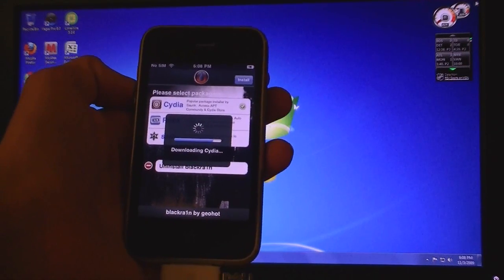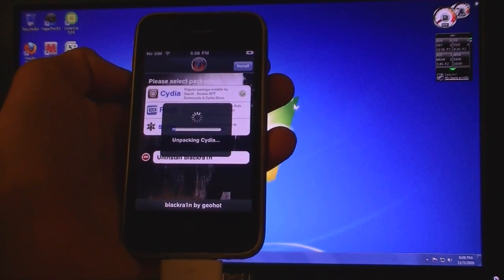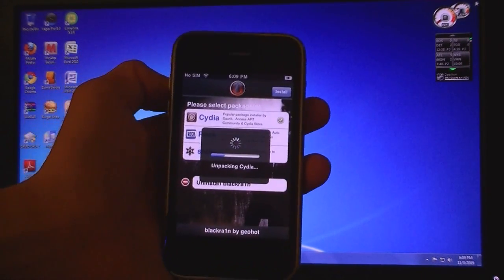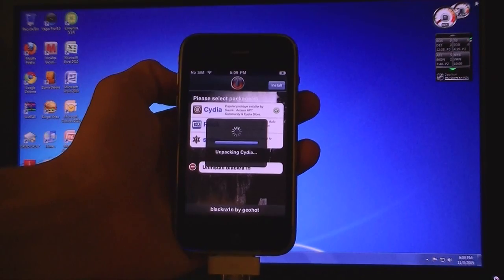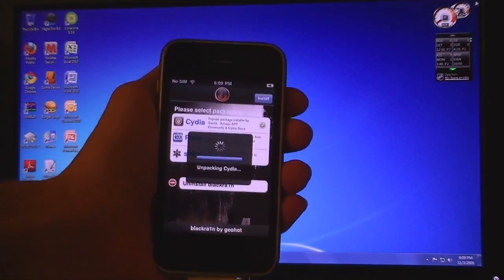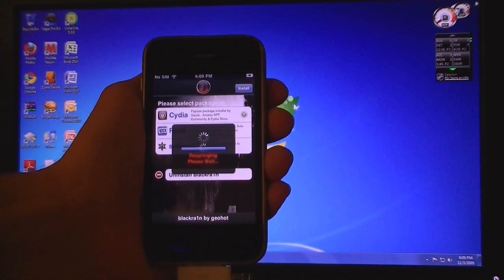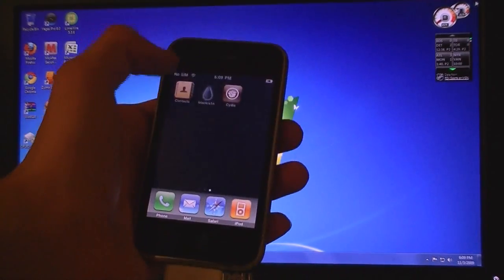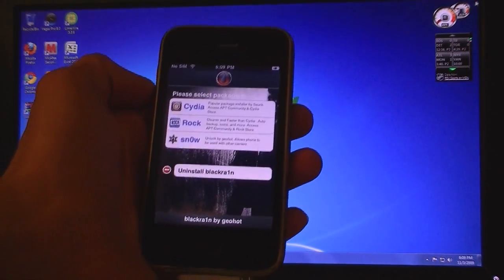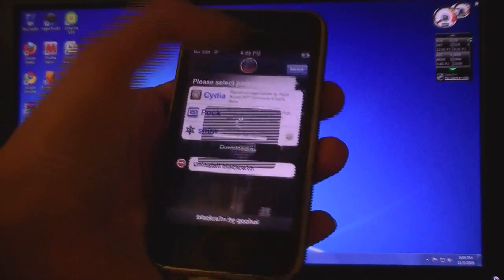Now Cydia is installed. To unlock your iPhone, you will need to install Snow. Tap install.